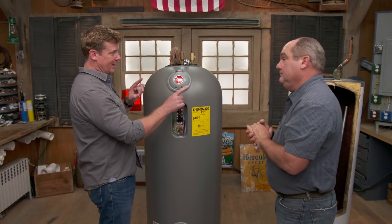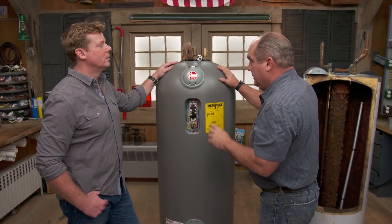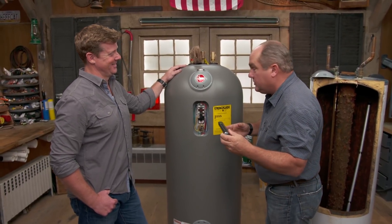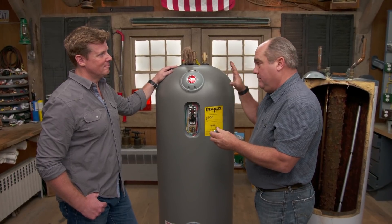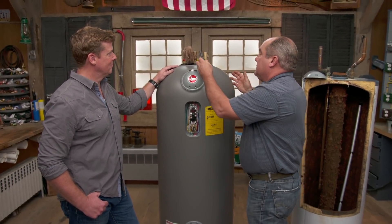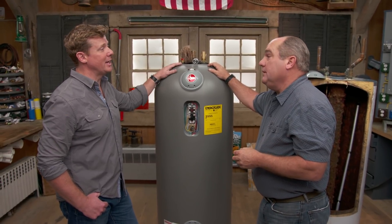So is the plastic tank the way to go? Richard isn't sure yet — it depends on your decision filter. On efficiency alone, the plastic tank is only about 5 to 10% better electrically, which takes a long time to recoup at $1,200 upfront. Also, the warranty is only on the tank itself, not the parts. The steel heating elements inside will still need replacing someday. You won't need to change an anode rod, but you will see a plumber eventually. Finally, consider how long you're staying in the house — it all comes down to what she wants to buy.